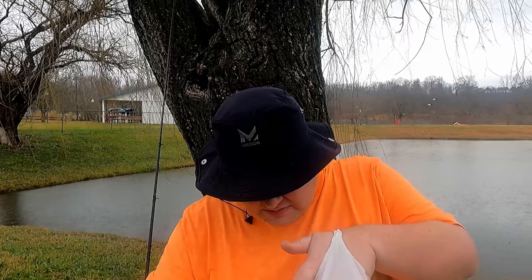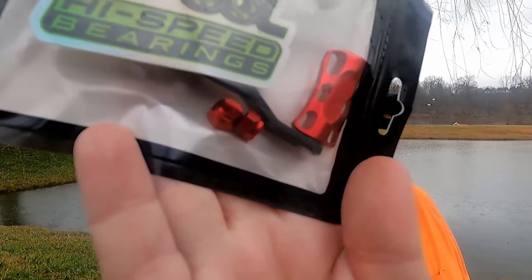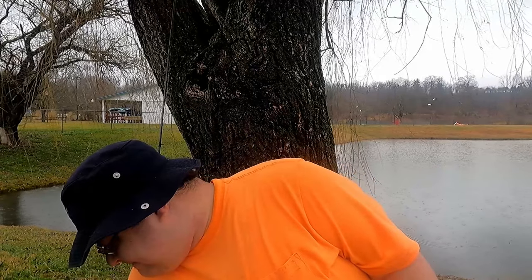We also went to the high-speed spool bearings booth and bought a new handle. I have a reel I haven't revealed on the channel yet — it has a power handle and I'm not sure I'll like it, so for 25 bucks I picked up another handle that fits that reel. They sold me two nuts and I didn't know why, but they explained that on a left-handed reel the nut spins the opposite way, so I need to use the left-handed nut. I had no idea.